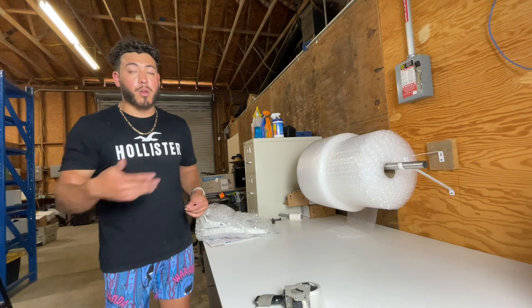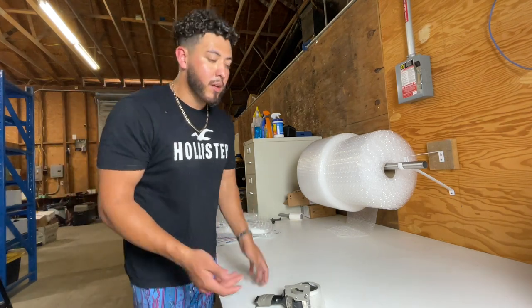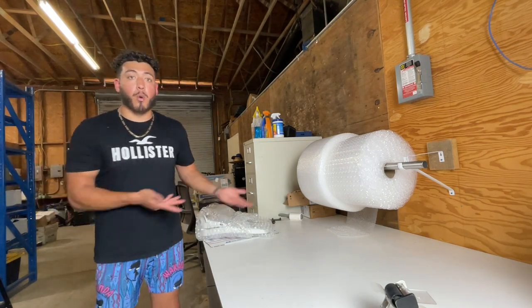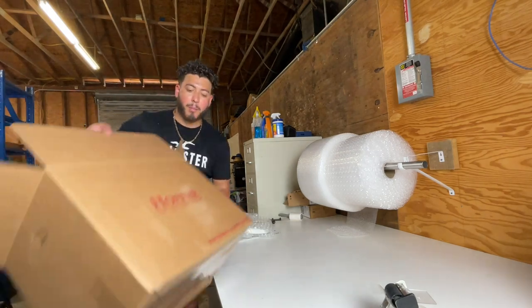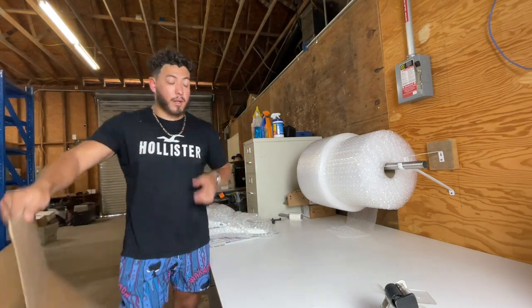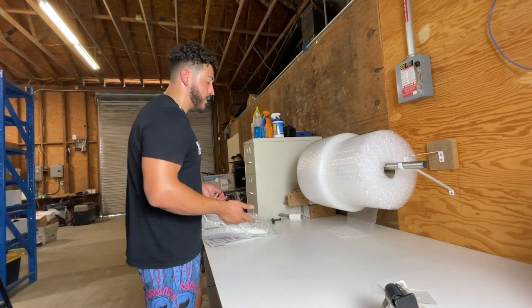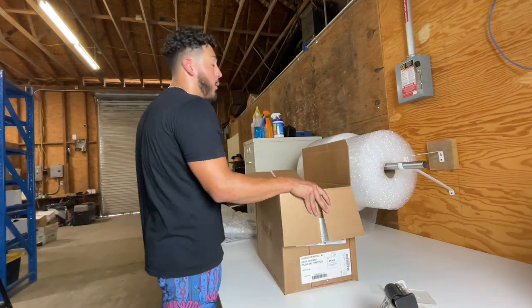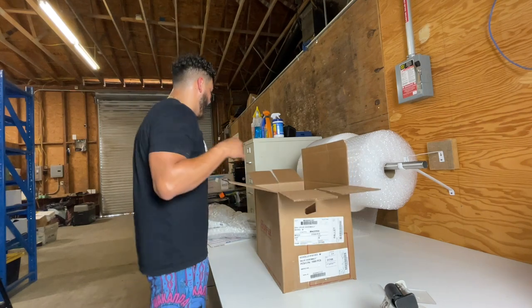If you go to a recycling place for cardboard, you can go and see if companies throw away brand new boxes. This is from some local company — I don't even know what they are — but they throw away a bunch of boxes consistently. We go and pick them up when we go to throw away our own personal cardboard, because we get a lot here too.